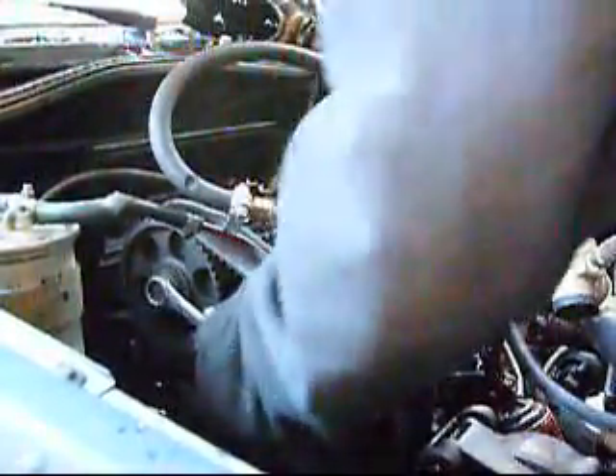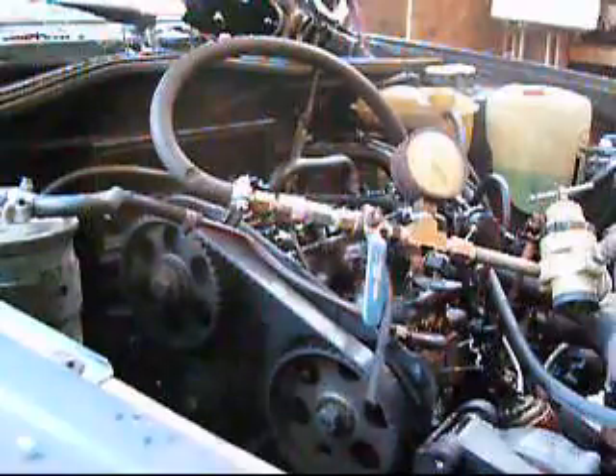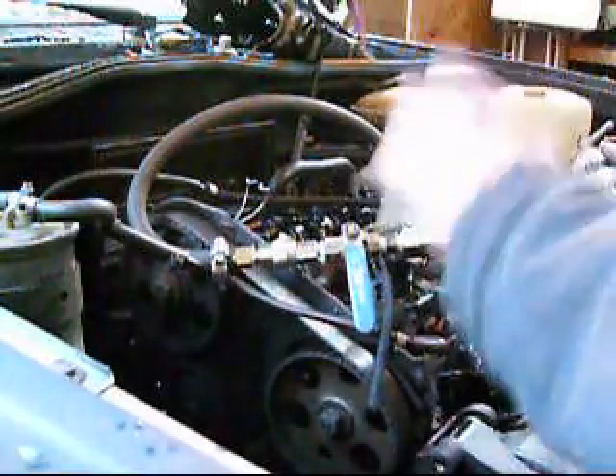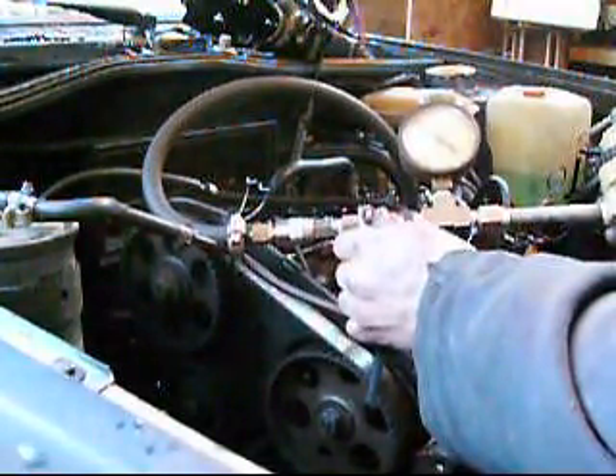We've got our leak down tester hooked up again onto piston number three. We've got a wrench on here to rotate it around and bring top dead center on that number three piston. I've been using the cam lobes on the camshaft to determine where that is — when the cam's at the highest point, that in theory is top dead center. We've taken the wrench off, because when you pressurize it's possible for it to rotate the engine, which is why you want it at top dead center. We're going to pressurize it now and see if we've got it at top dead center — if we don't, you'll notice the engine will rotate.